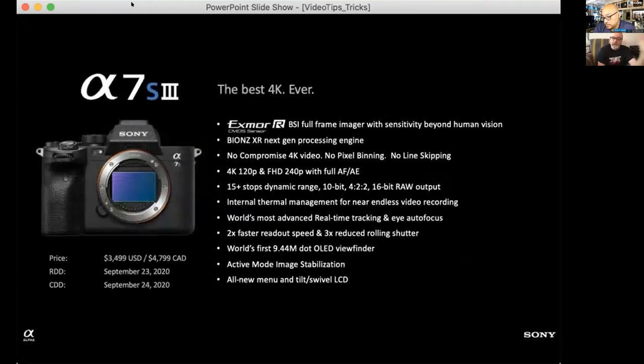The A7S III is the best 4K camera we've ever made. It's going to retail for $3,499 and start shipping September 24th — already one of our highest pre-orders ever. It's twice as fast in sensor and processor, has highly reduced rolling shutter, all 4:2:2 4K internal across all frame rates, 15 stops of dynamic range, and native ISO up to 100,000 expanding to 400,000. Clean ISO at 16,000 — it's a low-light beast and a game changer.